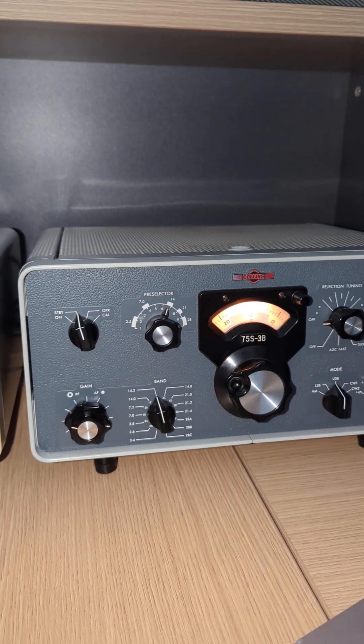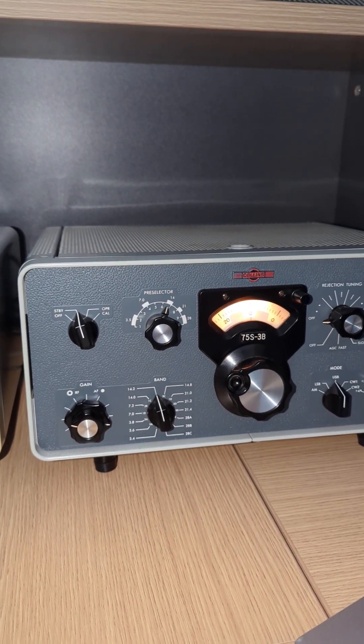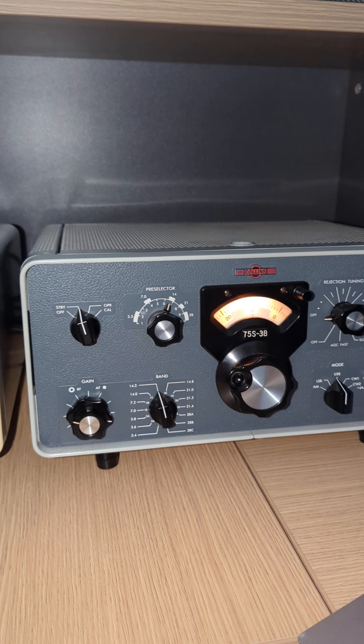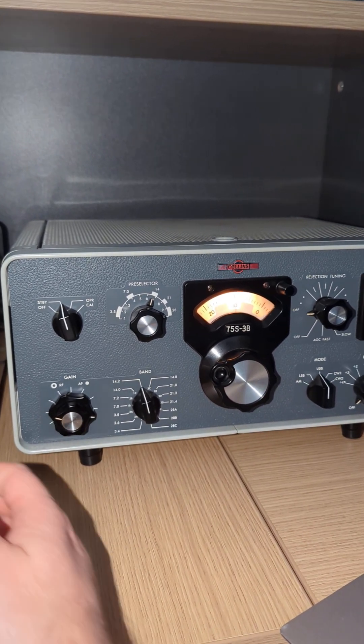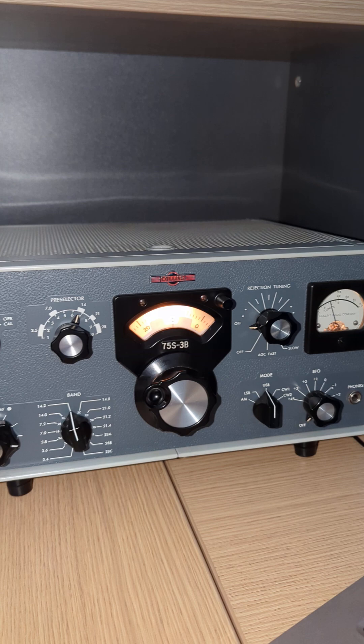My Collins S-Line video has dropped in the last few days. I didn't have the most ideal band conditions unfortunately, but today 20 metres is amazing. Let's have a listen.